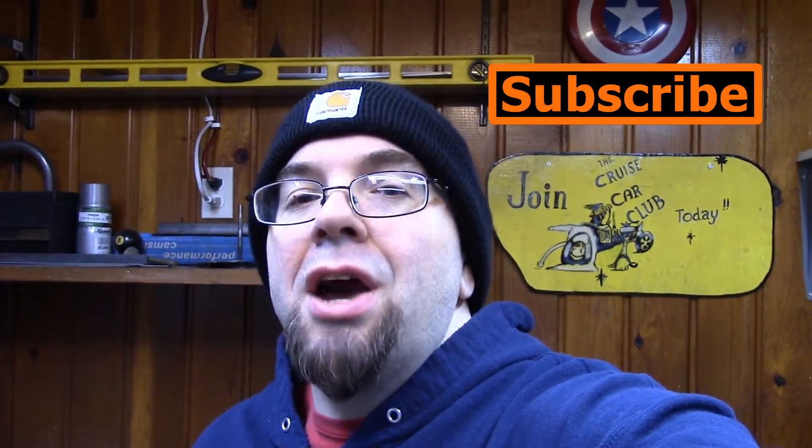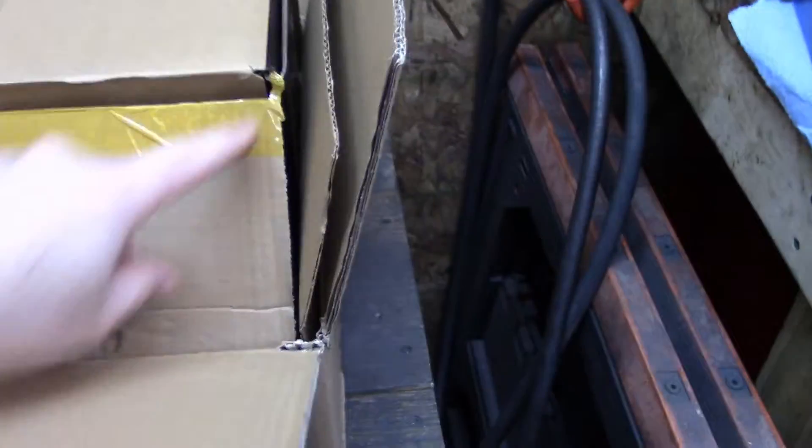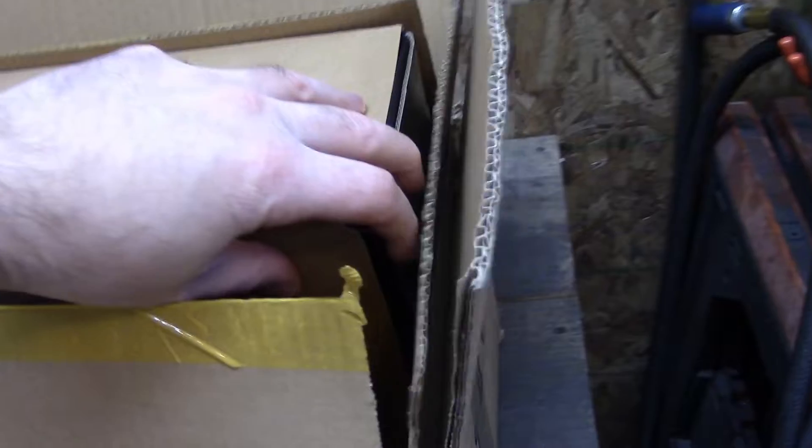What's up? Today I'll be checking out a Speedmaster Dual Plane High Rise Vortex Small Box Chevy Intake. See for yourself, it is well packed. It came in a box, in a box, in a cardboard sleeve, in another box, and inside there it's in a bag. So that's five layers of packaging.